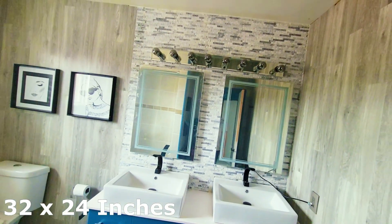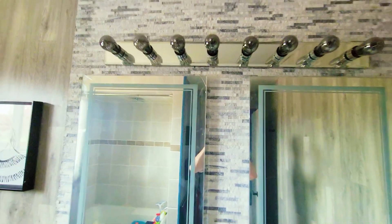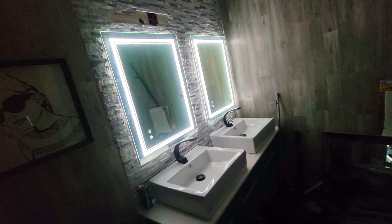They're 32 by 24 and come in different sizes to fit any need you may have. Do I like them? I definitely do — it makes a massive statement in your bathroom. That's the video, thanks for watching, see you in the next one.